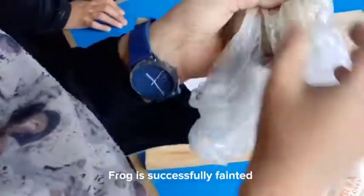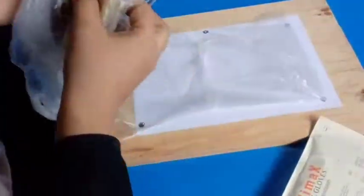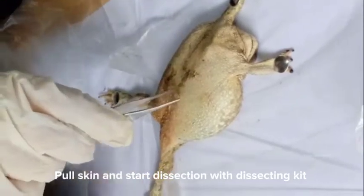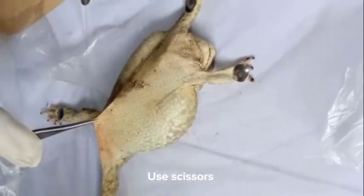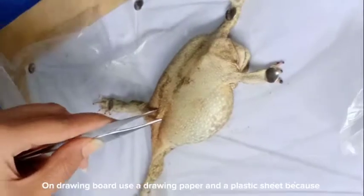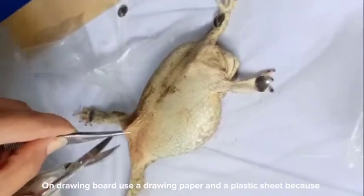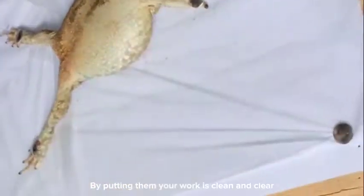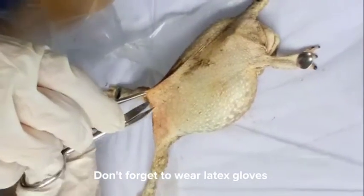Frog is successfully fainted. Pull skin and start dissection with dissecting kit. Use scissors. On the drawing board, use a drawing paper and a plastic sheet because by putting them, your work is clean and clear. Don't forget to wear latex gloves.